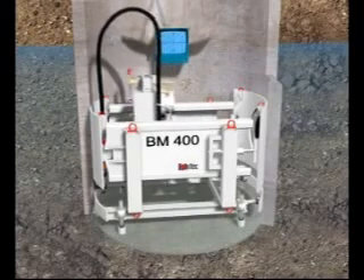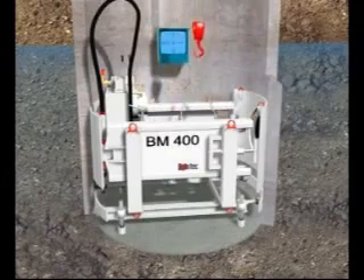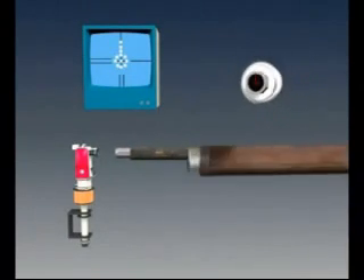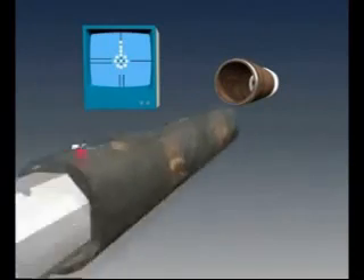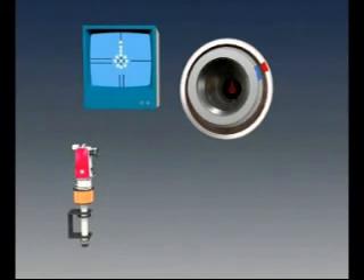The first step is to install the pilot rods. The double-walled pilots consist of a pilot head with an integral LED target, an outer screwed casing, and an inner pilot rod. As the pilot is advanced, the camera on the theodolite can view the LED target on the pilot head through the hollow pilot rods, and the crosshairs on the monitor screen indicate the correct alignment. By rotating the inner pilot rods, the operator can turn the pilot head to use the inclined plane at the front to correct any deviation from the intended line or level.